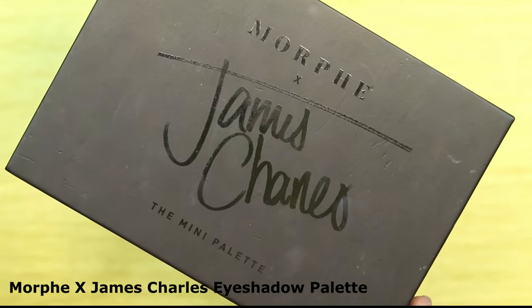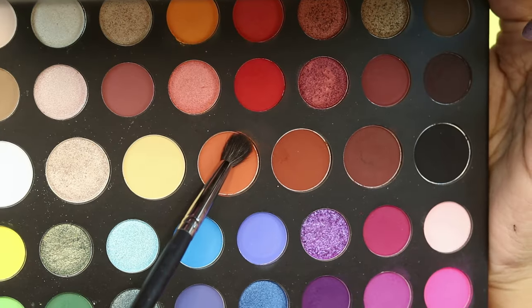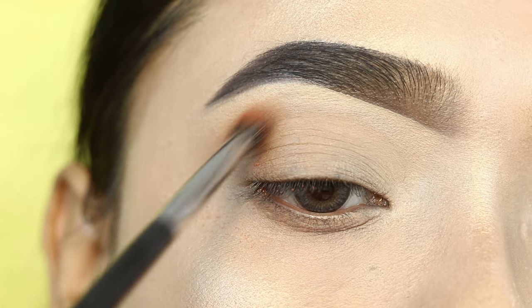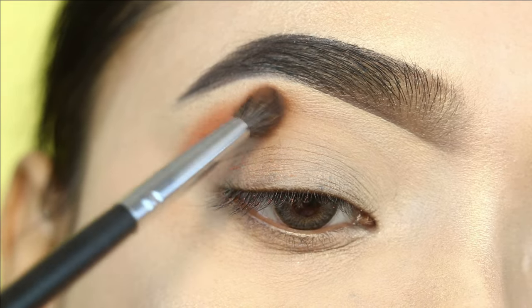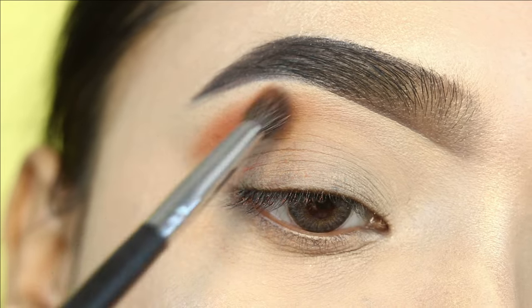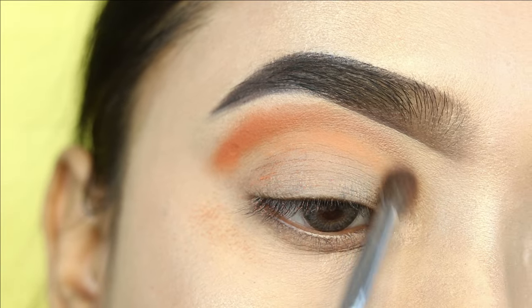I will use the Morphe Gem Cruise palette here. First of all, I will take a fluffy blending brush, pick the orange shade, and apply it on my crease. I will build the color very slowly — first applying a little product in the inner section. This is our transition shade, and I will blend it slowly on my crease.